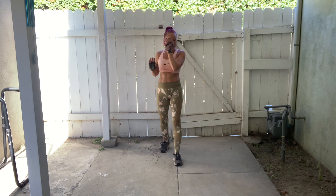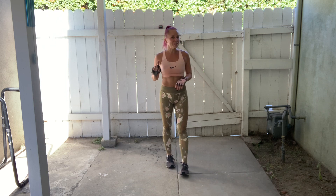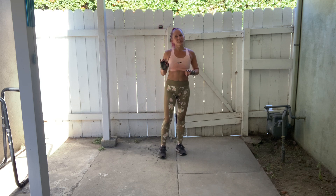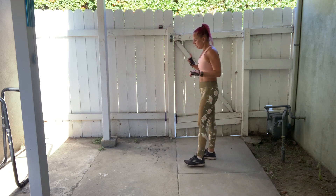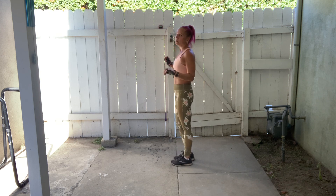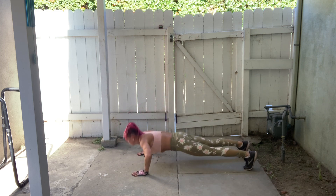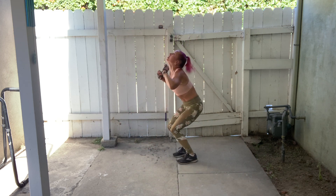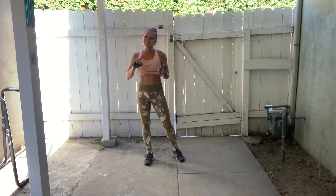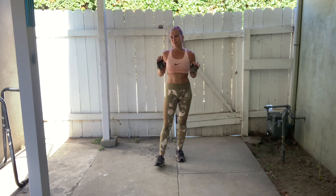That's our 30 minutes. We just have one rep left to go. If you follow my workouts regularly, you know that no workout of mine is ever complete until we have done our bonus burpee — so we have just one rep left. Let's do our bonus burpee together right now and the workout will be officially complete. We've done our 30-minute workout, we closed our exercise ring, we've done our bonus burpee. The workout is officially complete for the day.